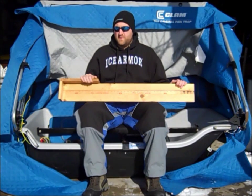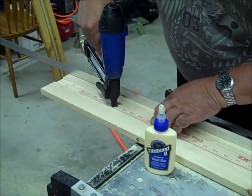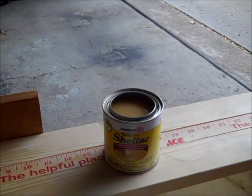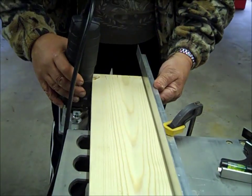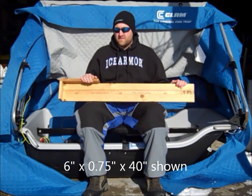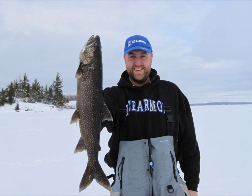Ready to make a bump board? Build your board to your quarry — not just for anticipated length but for depth of body and shape. You will need a hammer and nails or a brad nailer, shellac and paintbrush, wood router or wood chisels, boards of the sides as you choose, and a measuring device to mount — a yardstick or other. Good luck on the ice and may all your fish measure up.